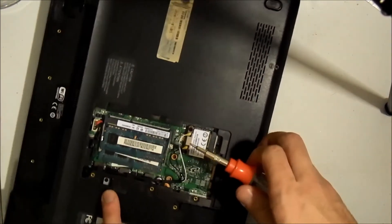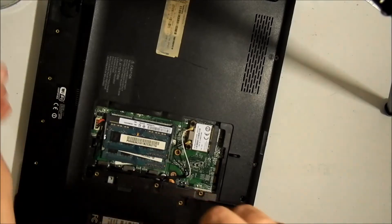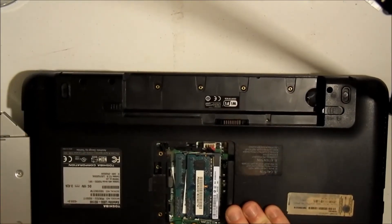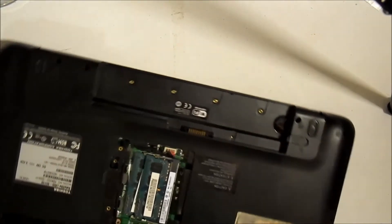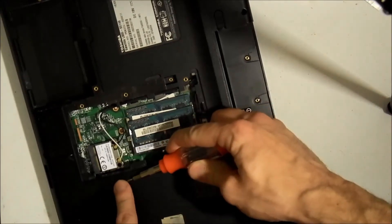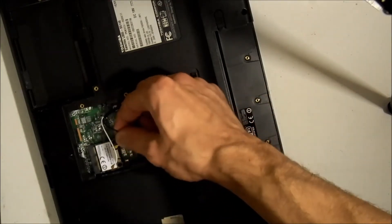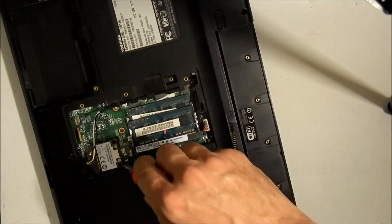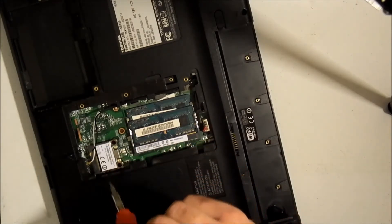Take this screw out here, and this screw here loosens for the CD-ROM or DVD-ROM drive. For your Wi-Fi card, make sure you know the orientation — the white wire goes to one side and the black wire goes to the opposite side. Take these wires off, be very gentle. You don't have to take the memory or the Wi-Fi card out.